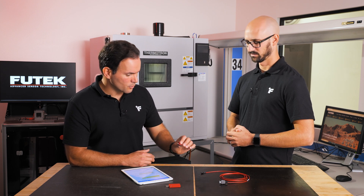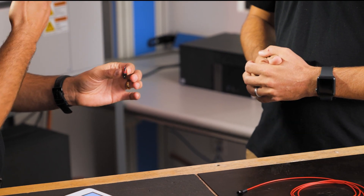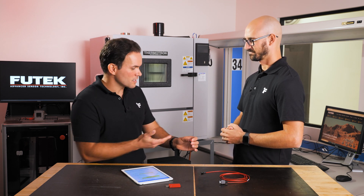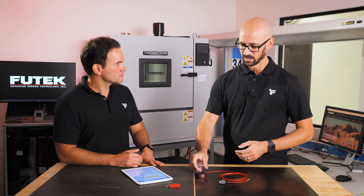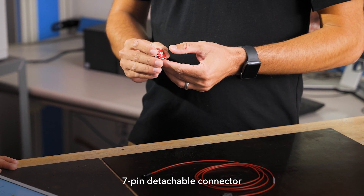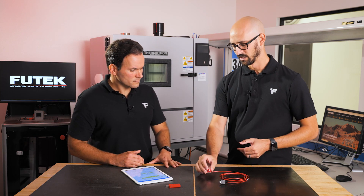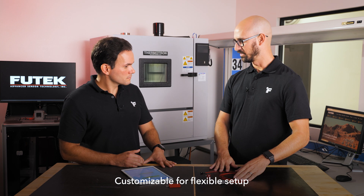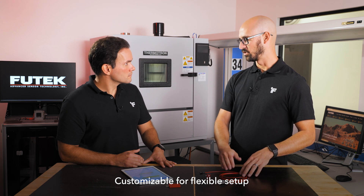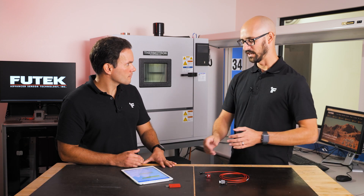I noticed this sensor has a 7-pin connector, which is different from our previous version, the LSB200. Why did you decide to change the design and add a connector? Having the connectorized version makes it much more customizable. We can select our sensor per our specs independently of the cable configuration. In this case, the cable is set up for the USP225, but we could purchase a separate cable for the IHH500 or have a custom cable for an OEM application, independent of the sensor itself.